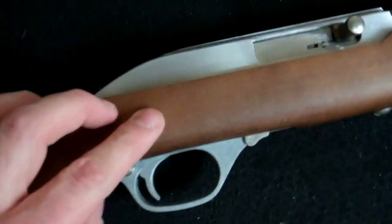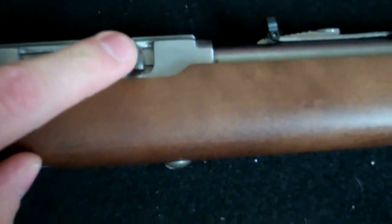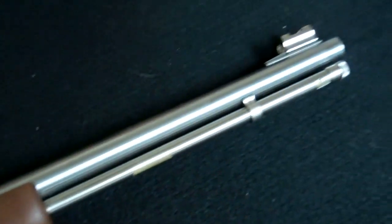Let's go ahead and flip around over — so we're on the right side of the Marlin Model 60. Here you can see the bolt. Here it is on this side. Stainless steel barrel, which is quite nice.